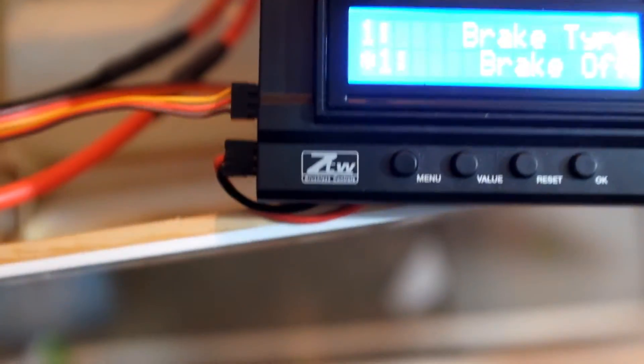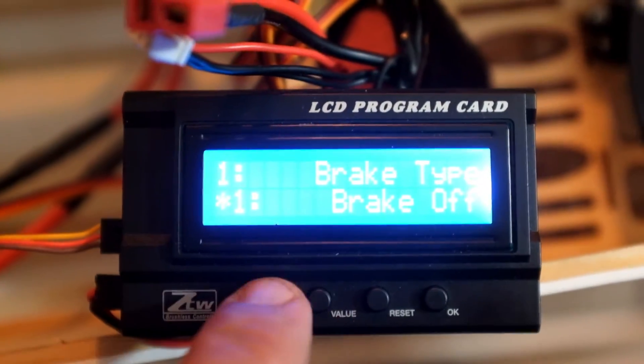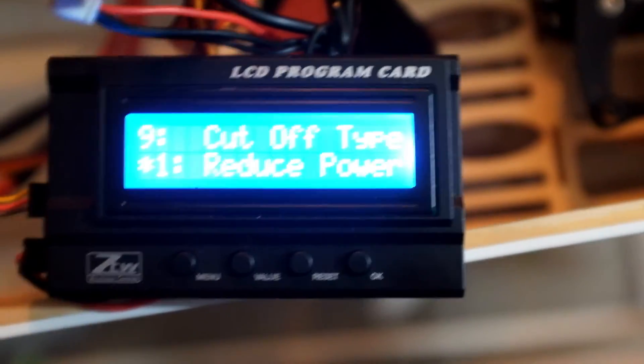I don't know what I was doing wrong. I think everything is hooked the same way as it was, but it's now functioning. You can see I can go in and change the programming features of the ESC through the programming card.